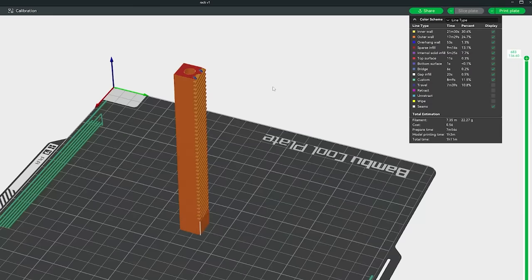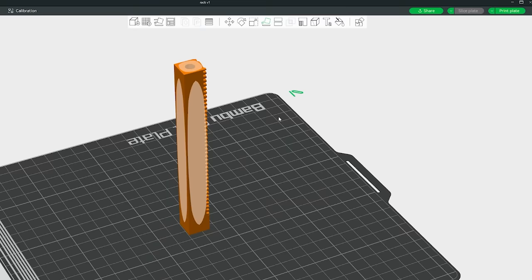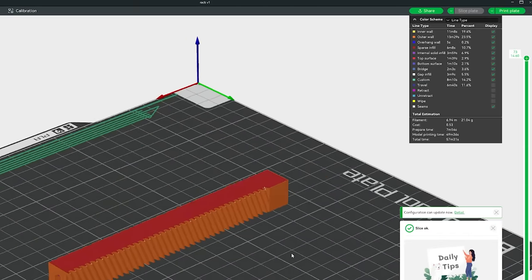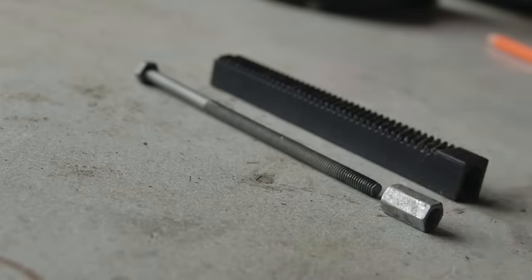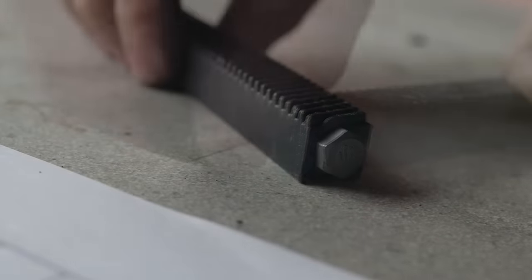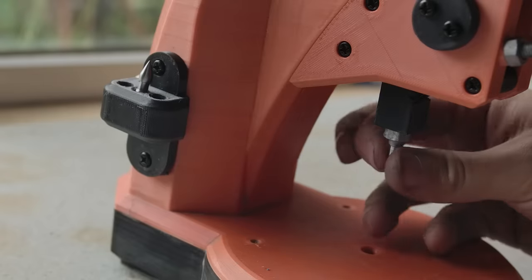Secondly, I'm printing my rack standing up. Common advice would be to lay it on its side, but for a press like this we don't want that. Over time the layers will split with how the force is applied. Printing it upright also allows us to install a bolt running the length of the rack to further compress the layers and allow us to mount tools on the end.